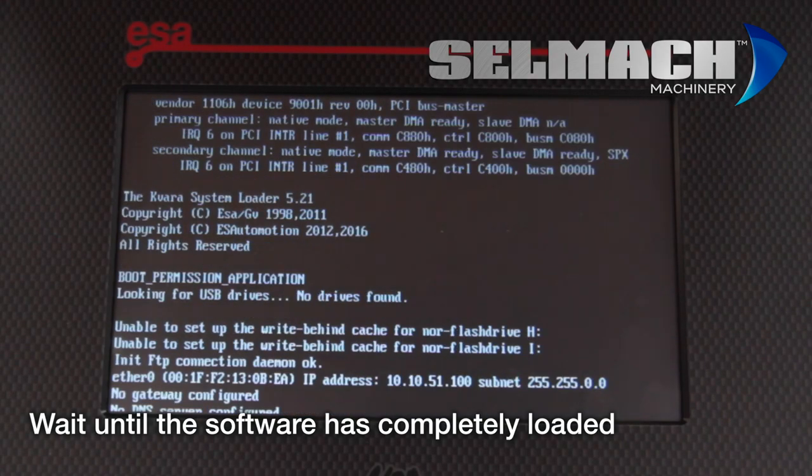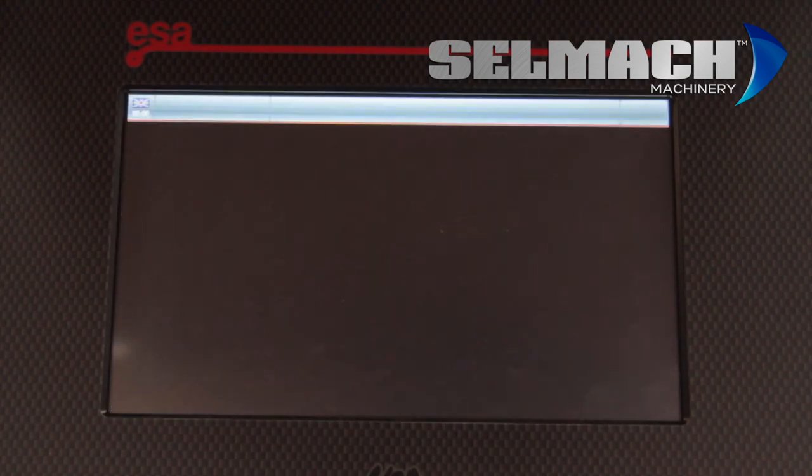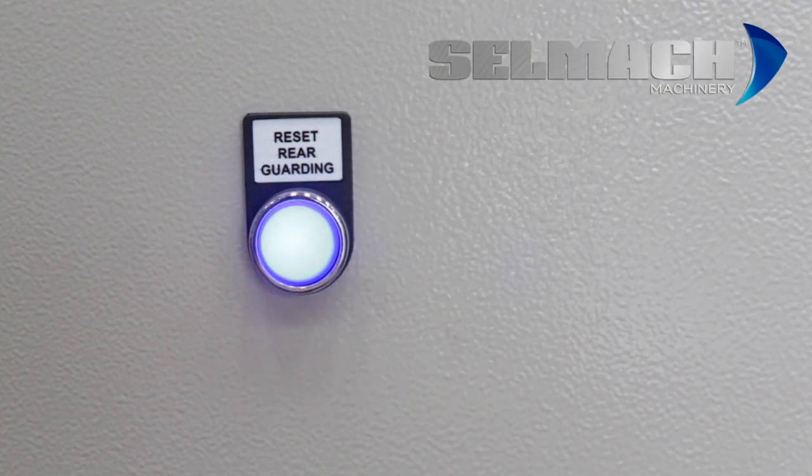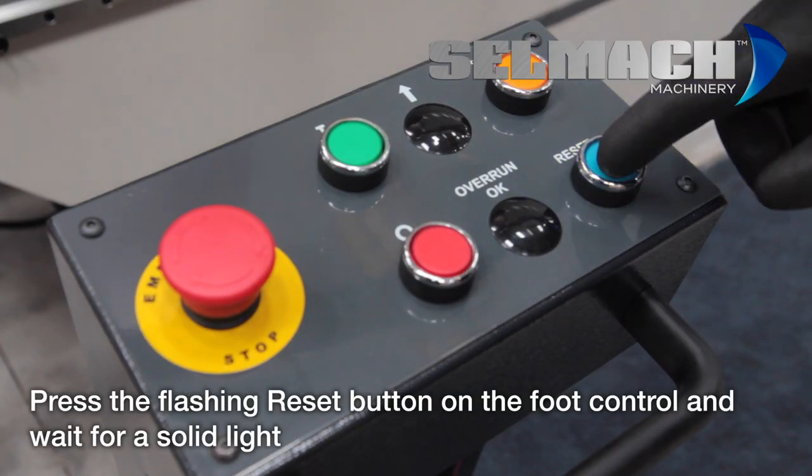Wait until the software has completely loaded. On the rear of the machine you'll see the blue flashing light. Reset this and make sure it goes solid. Then press the one on the control panel and make sure it goes solid.